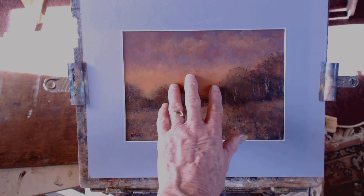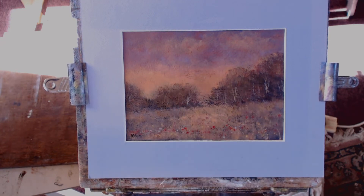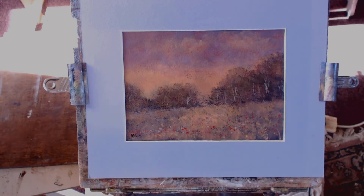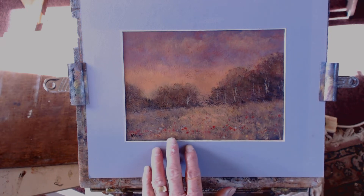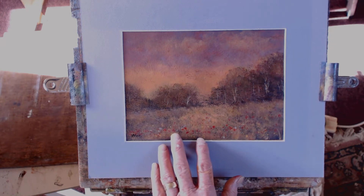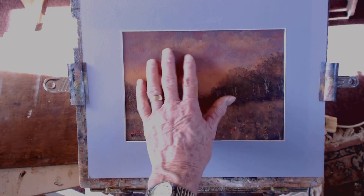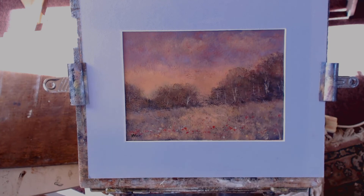Watercolour paper really needs to be primed both sides. You can paint straight onto the paper of course, but the paint soaks right into it. If you prime it with slightly dilute PVA glue, it will seal it, make it waterproof, and it will resist buckling. So that's quite flat.